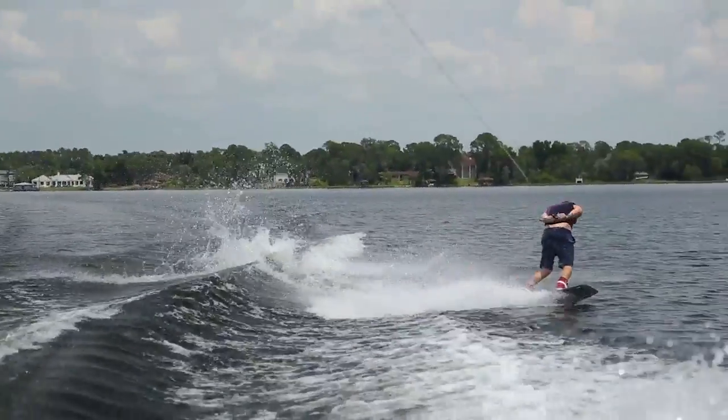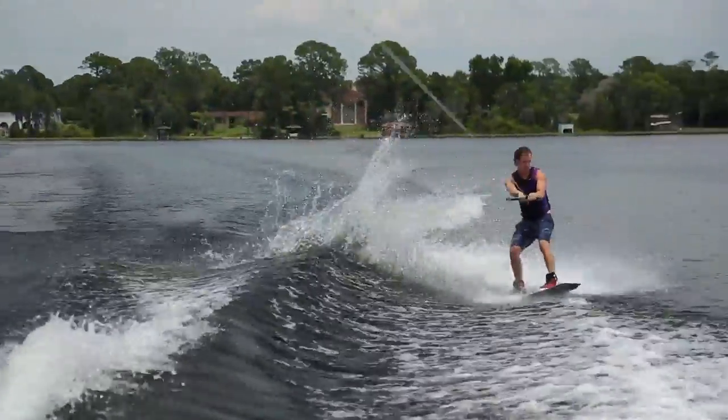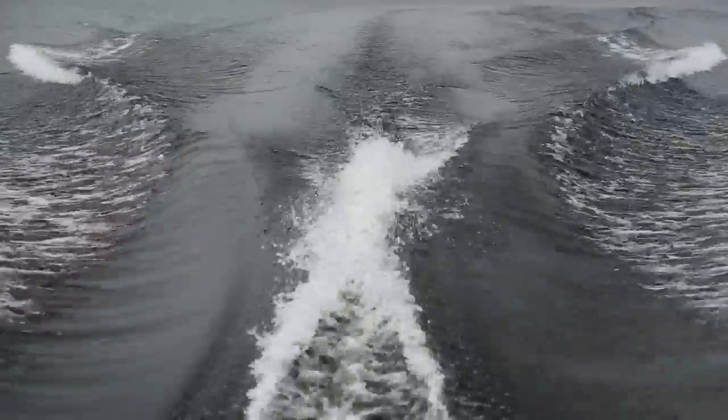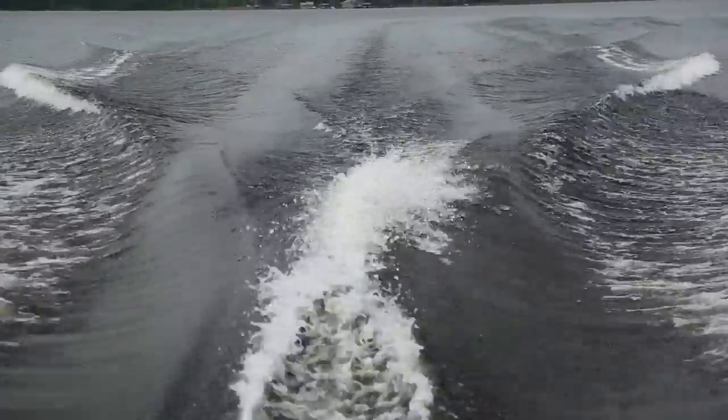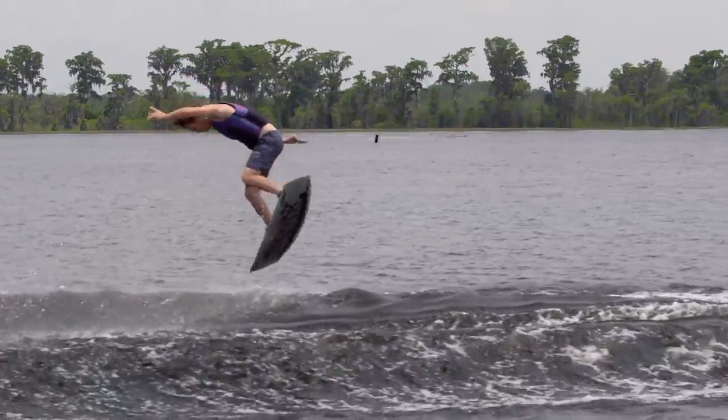This boat is set up perfect for learning. The wake was big enough to comfortably execute all the basics. The shape had a nice kick to it which was surprisingly predictable and clean for its size, but still maintained a nice shape down the transition for blind landings.